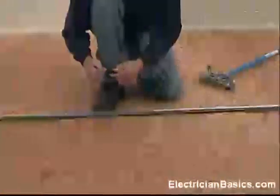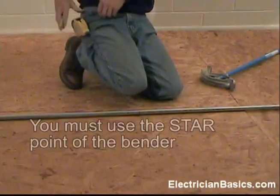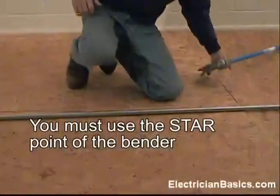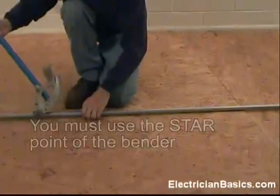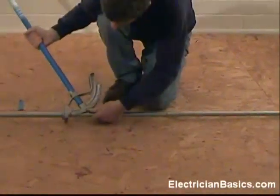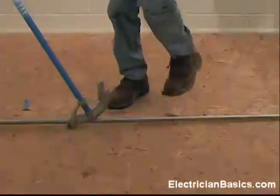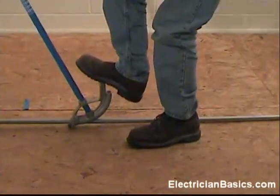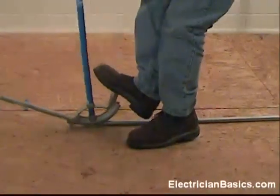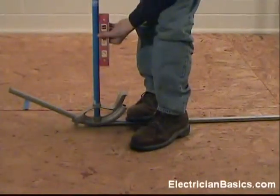It's time to make the bend on this conduit. We must use the star point to make this bend — very important when you do it from a fixed point this way, you must use the star point. So I line up my star point. It's a 30 degree angle, and we make our bend until our bender handle is straight up and down.